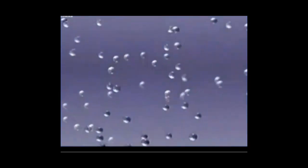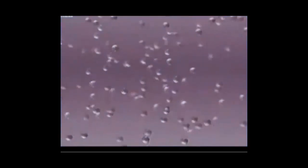Въздухът се състои от малки частици, наречени молекули. Те се намират в непрекъснато движение. Когато ги загреем, частиците придобиват по-голяма енергия и започват да се движат по-бързо. Заради бързото движение на молекулите, въздухът се разширява.